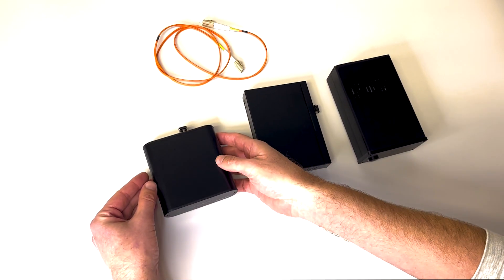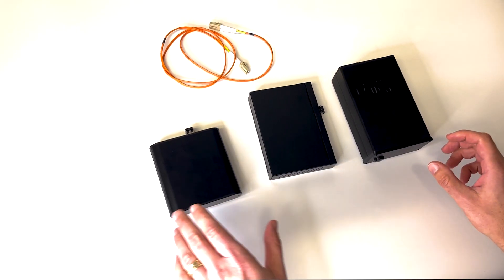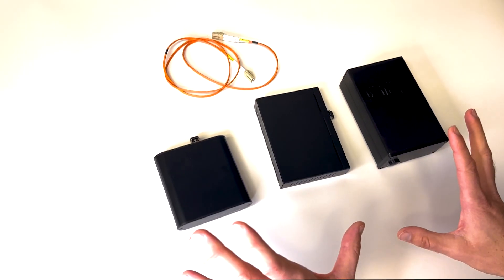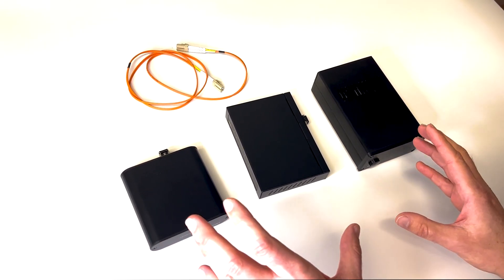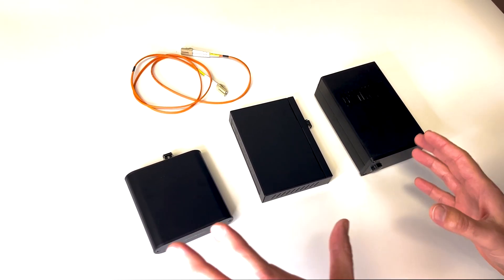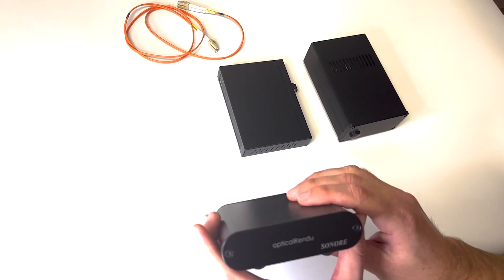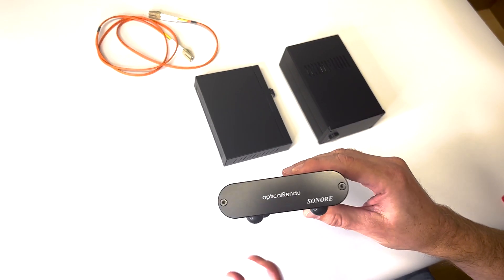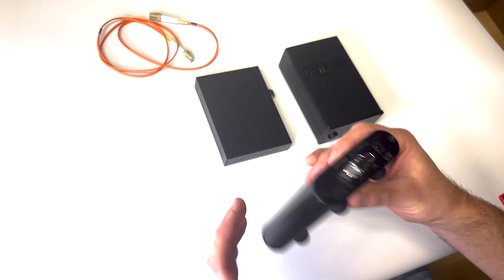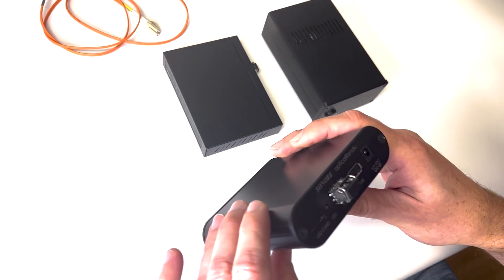Hi everybody. Today I'm going to talk a little bit about the optical streamer bundle that we're selling now. This is primarily for people who want to stream to their USB DAC but don't want to use Rune. By the way, this works great with Rune — this is the optical rendu light, a Rune-ready streamer. It does run Rune, but it also runs DLNA, which allows you to use Cobuzz and also Tidal directly with this.